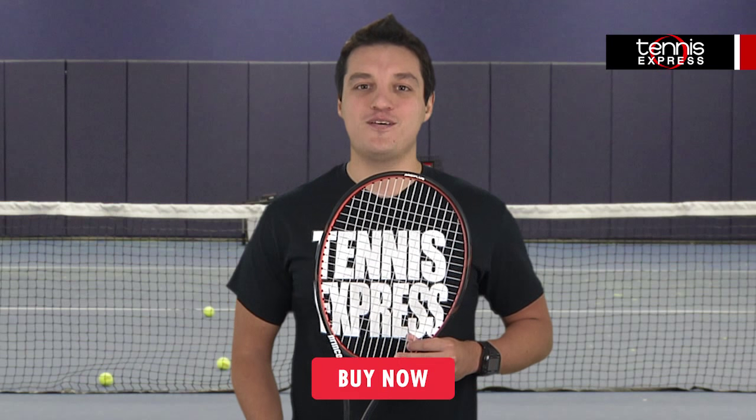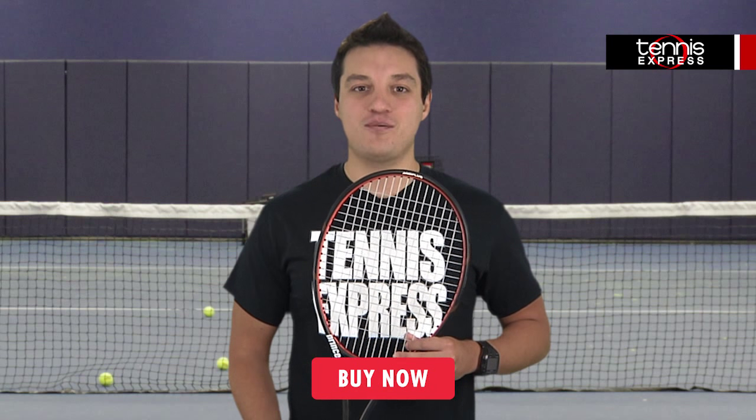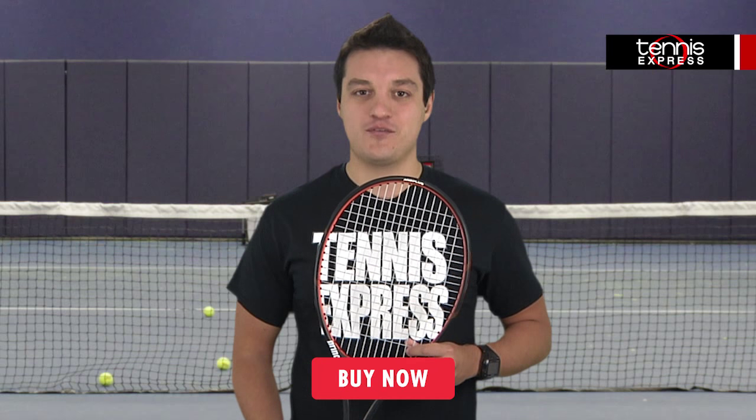Ready to make this racket yours? Check it out at TennisExpress.com and be sure to follow us on Twitter, Instagram, Facebook and YouTube to stay up to date on all of the latest racket reviews.